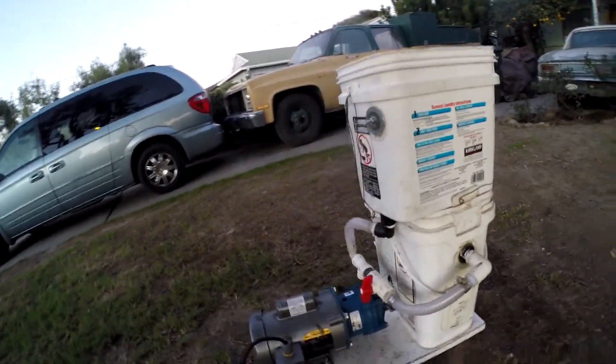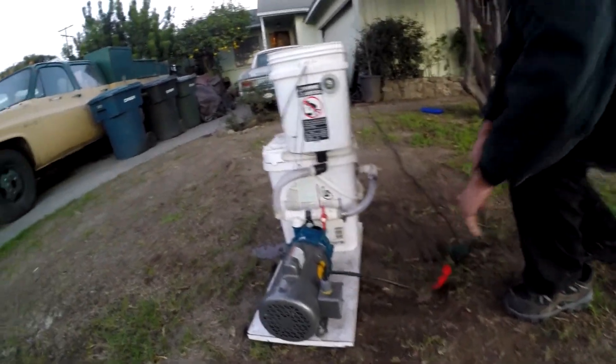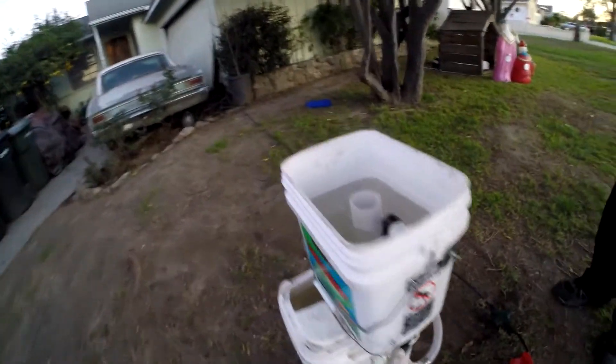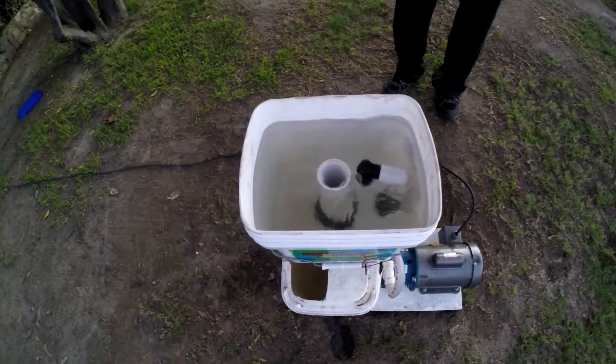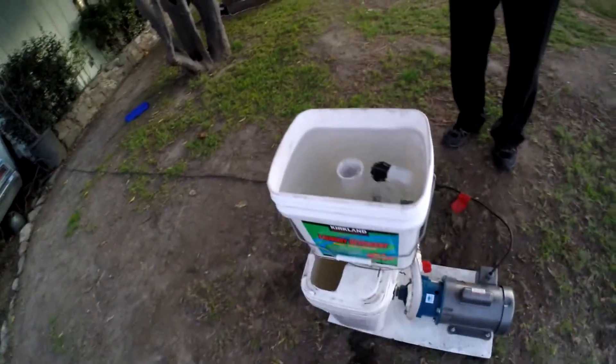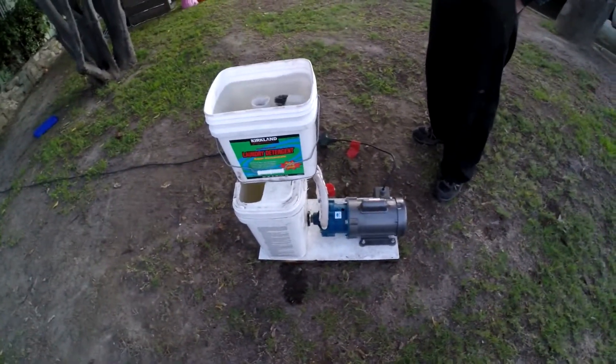I'm going to plug it in right now and we'll watch how it runs. You can see the return is putting water back up, filling the top part — the mock-up of the actual tank — and now it's going down the two-inch drain. Everyone was saying just use an inch-and-a-half drain, but as we're seeing, the two-inch drain is just going to work out really fine.